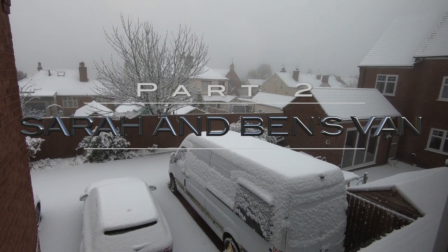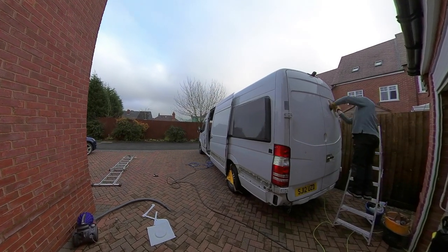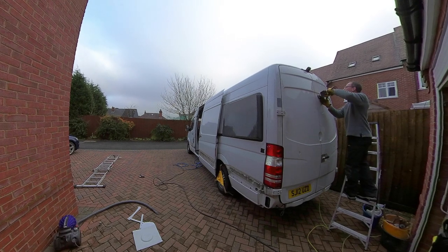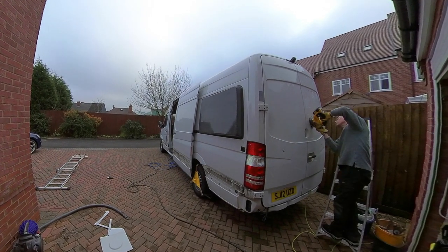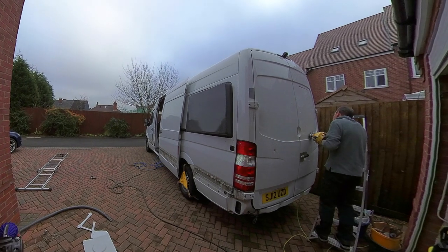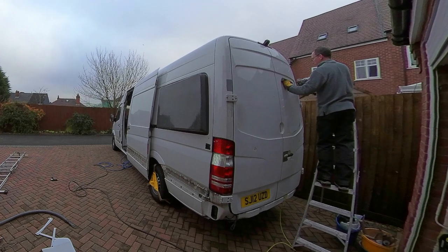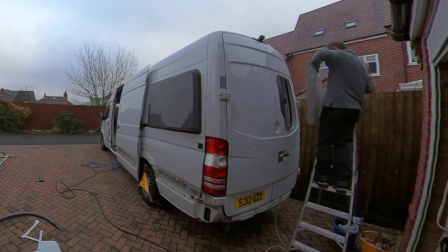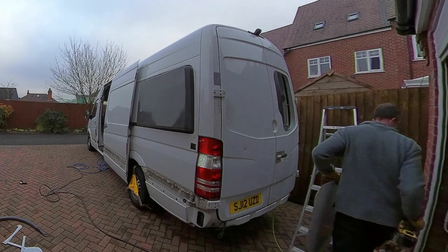It turns out January is not the best time of year to be doing this sort of work outside. The van was booked in for painting in the middle of January 2021, and so two days before it was booked in for the paint I decided to cut out for the windows and the roof fans, so that all of those holes could be made good at the body shop and I wasn't going to be cutting out for the windows on a freshly painted van.